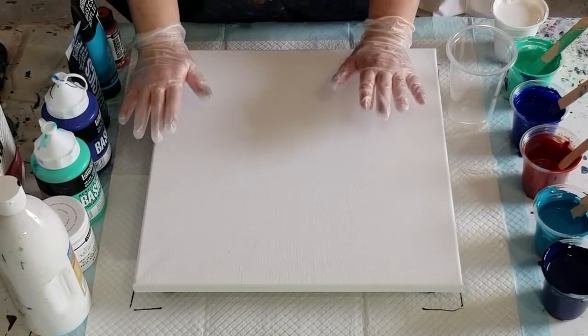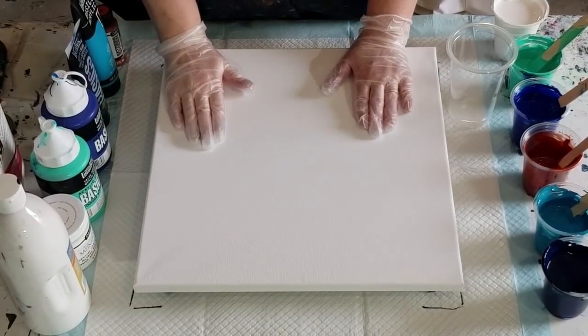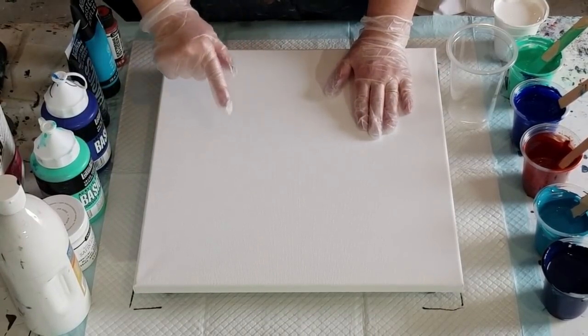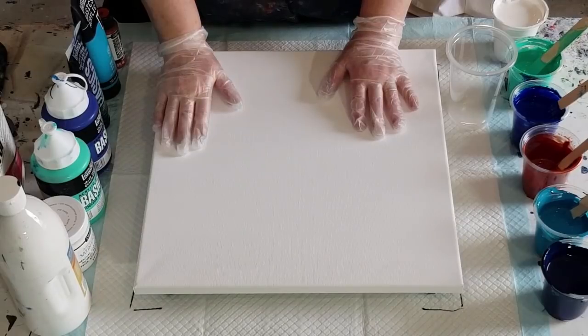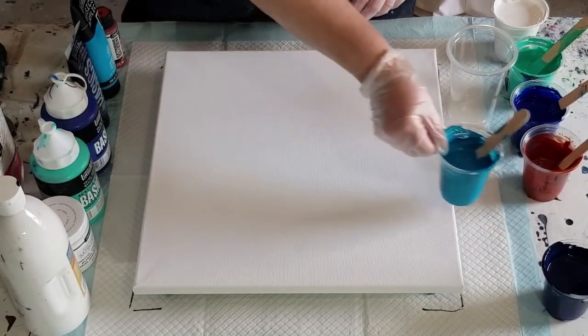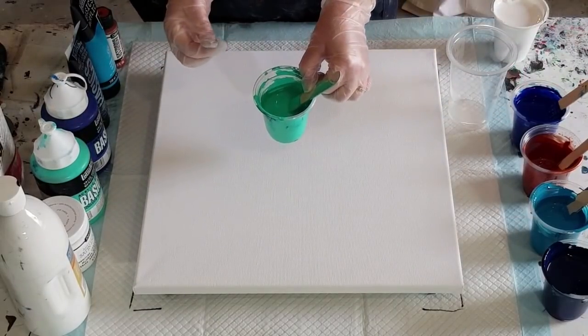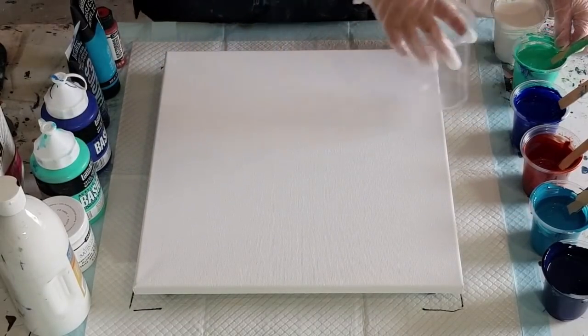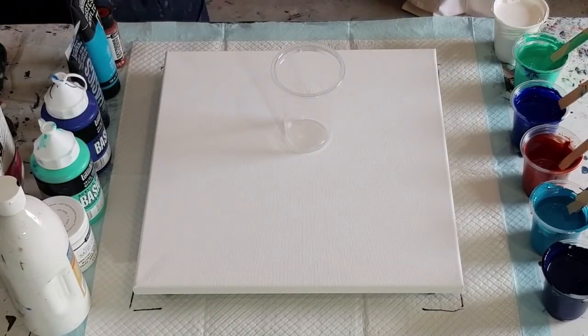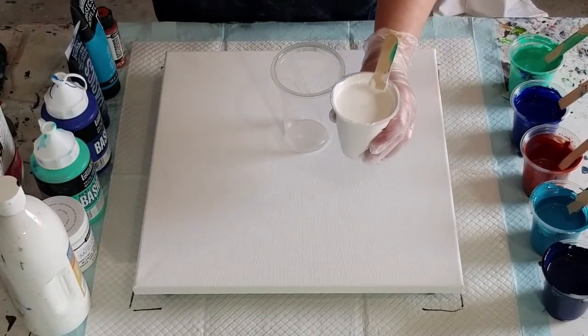Welcome back! Got another square canvas. I'm going to go again with that jiggle paw technique. Did you see my last one — Oceanic? Loved it, but it had turquoise in the middle. As I said in the previous video, I'm going to try it with aqua in the middle this time — same paints, same amounts, same consistencies.